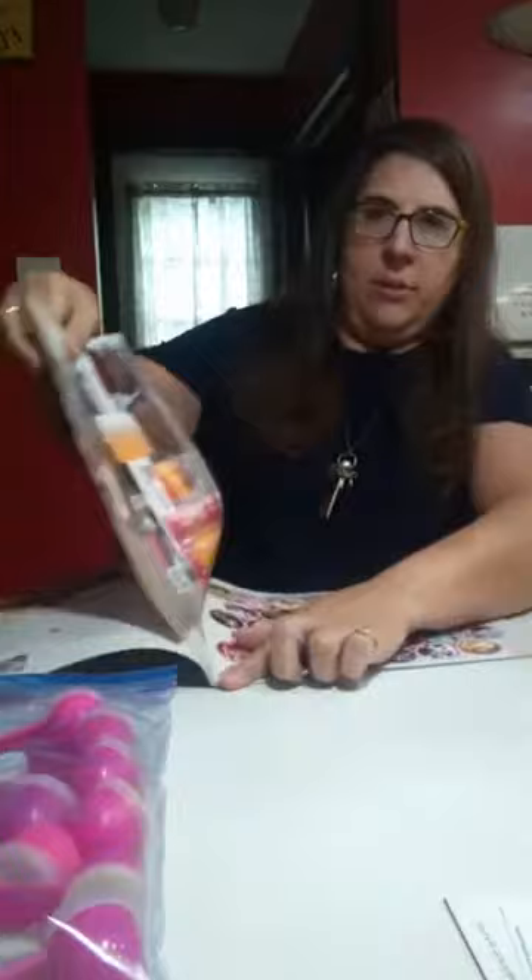So you take your old catalog — this is from last year, I just grabbed one, I have a whole stack. And you just take out one page and tear it out, just like so.